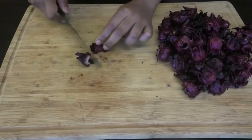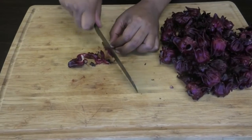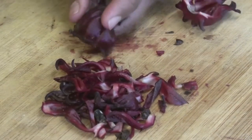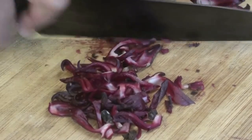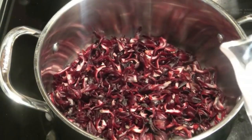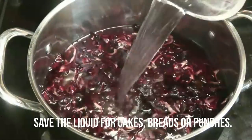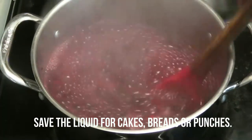I already washed my sorrel ahead of time, and what I'm doing now is cutting the sorrel up into strips. I find doing this before you boil it actually helps the process move along faster. So you want to cut it as thin as possible. Next, place it into a pot and cover with enough water. We want to bring this up to a boil to allow those petals or sepals to soften.